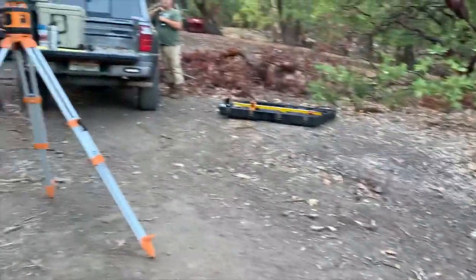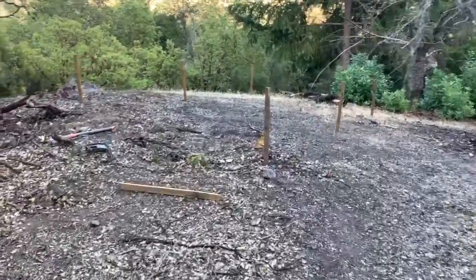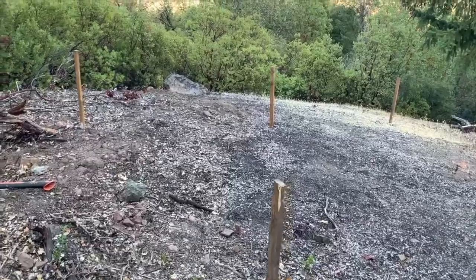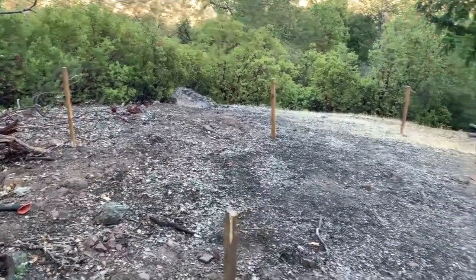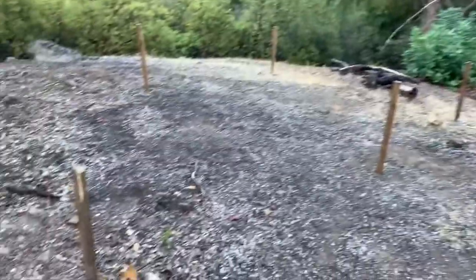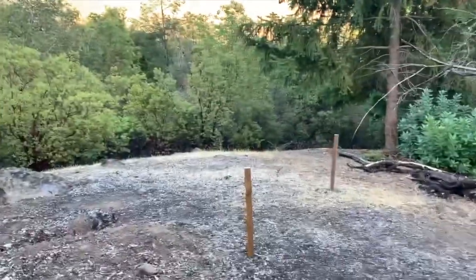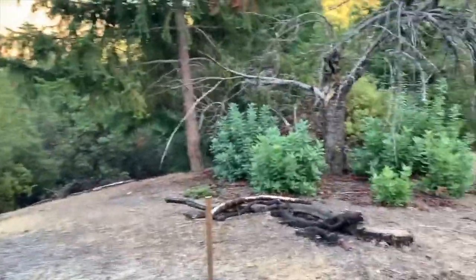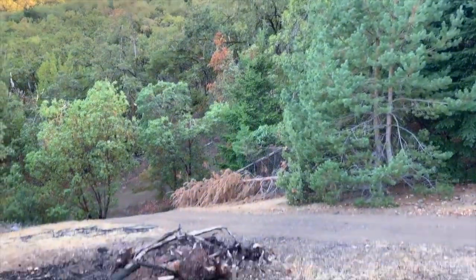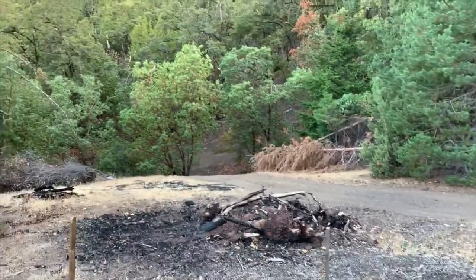We set up the laser level just to get a rough idea. Our holes are going to be 12 inches in diameter and two feet deep, and we just need that rough reference because we have so much margin of error. We marked the first hole and then took the point of reference off of that. The solar array will be south facing.